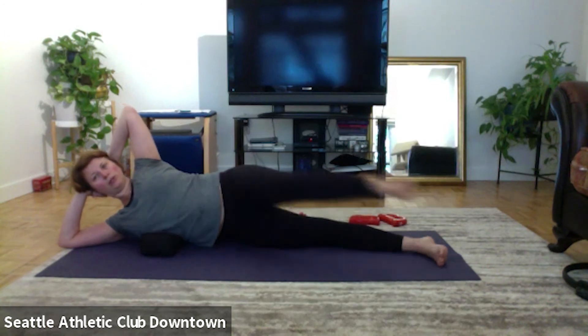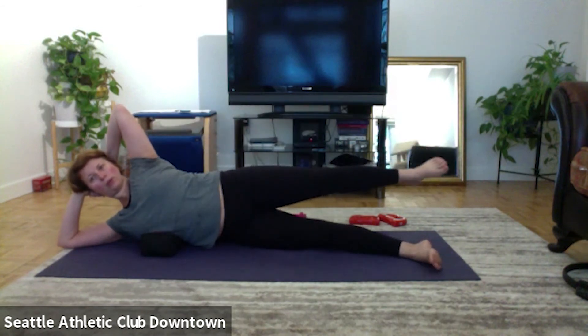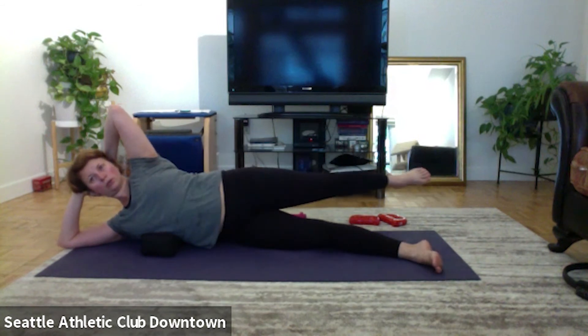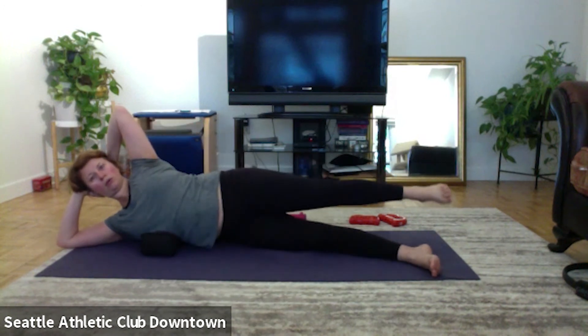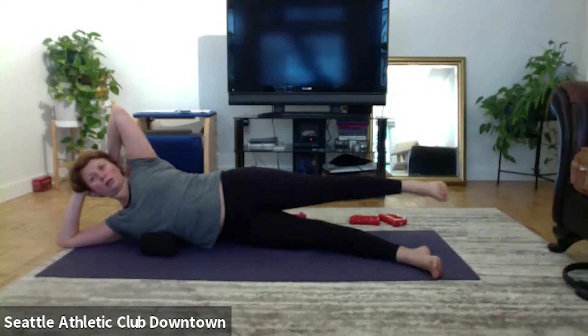Kick forward, stretch back. One, kick kick, two, kick kick, three, kick kick, four. Kick kick kick. Singles, front, one, kick, two, scoop, three.